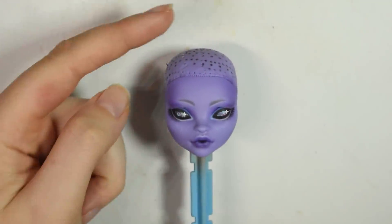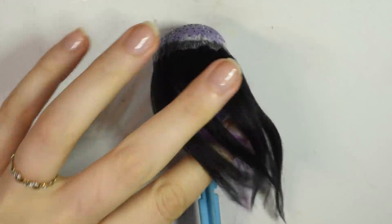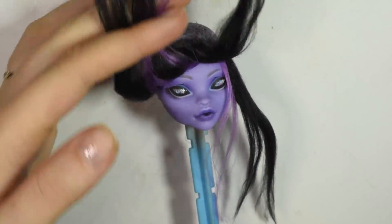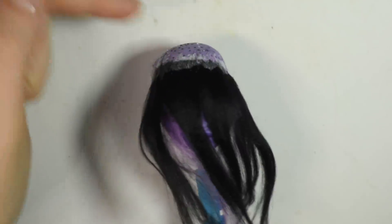For the front part of the hair, I glued it in the direction going forward so it kind of covered the face and could be flipped backwards later. For the rest of the hair, I glued it going backwards and down.